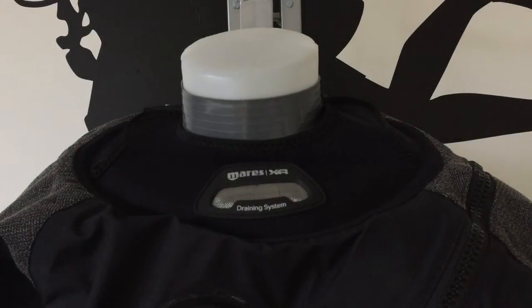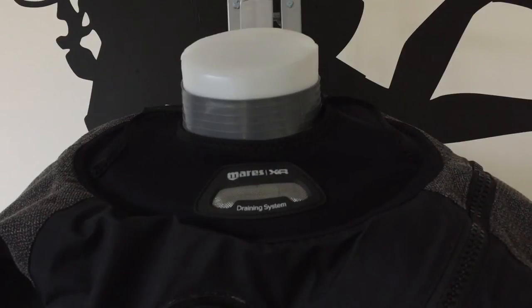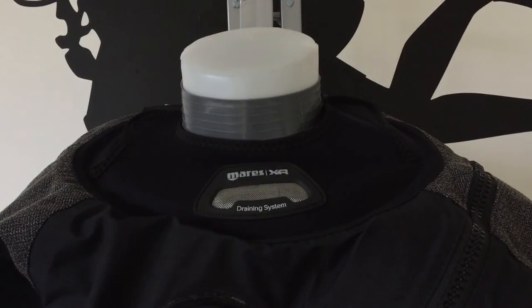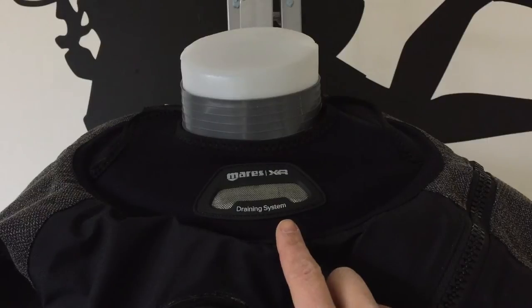Around the neck, Maris have fitted a warm adjustable neoprene collar that can sit over the bottom of the hood, also included with the dry suit, protecting the neck from cold water flushing over the seal. It also has a drainage port at the front for any water that does manage to get in.